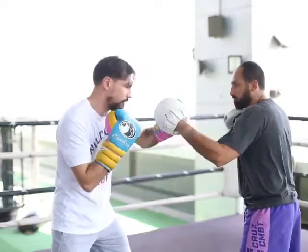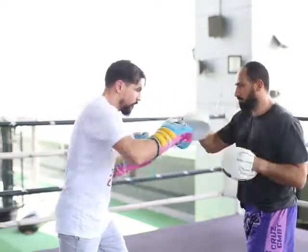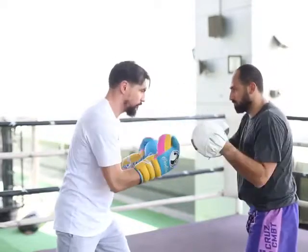Slip. One, two, three, four. Slip. One, two, three, four. Slip. One, two, three, four. Slip.